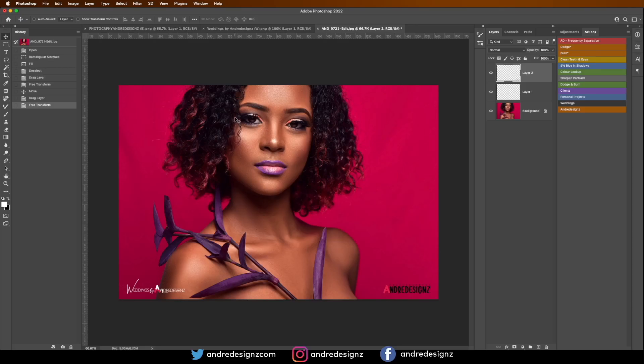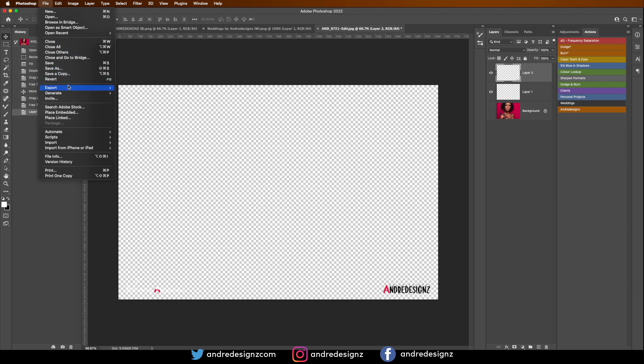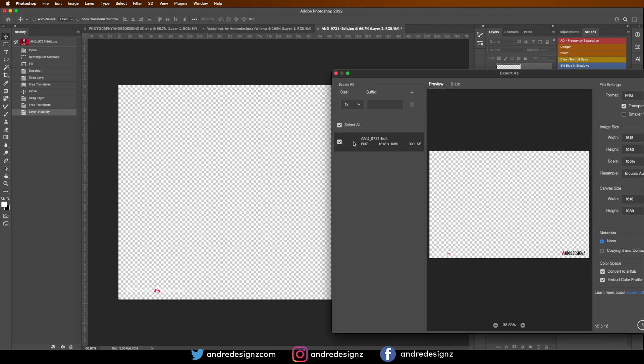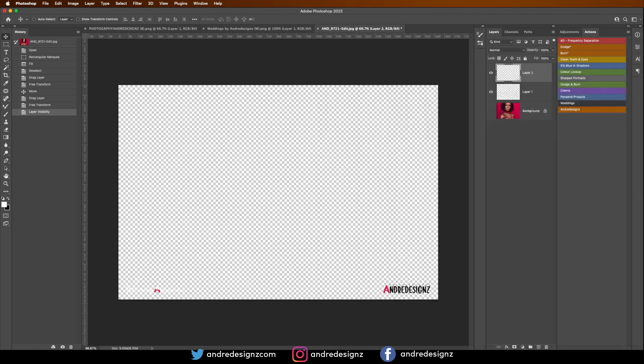Now we want to remove the background — click 'Remove Background' right here. Then go to Export, choose 'Export As', make sure the format is set to PNG, and click Export. I'm going to save this to the desktop and call it 'two logos'. Press Enter to save — it's now saved on the desktop.